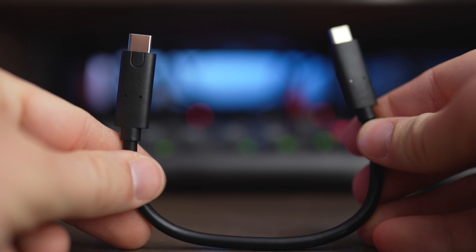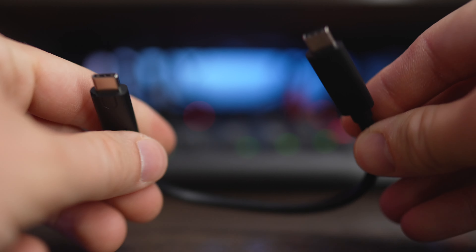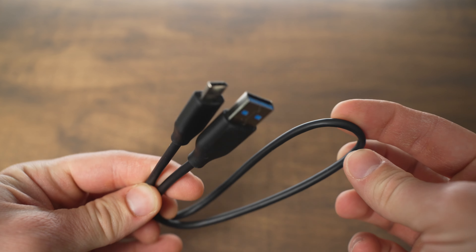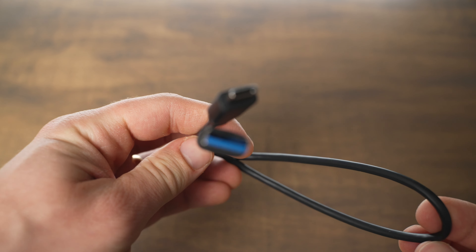In the box, both of these come with a USB-C to USB-C cable, but the Samsung also includes a USB-C to USB-A cable, so you get that as a second option as well.